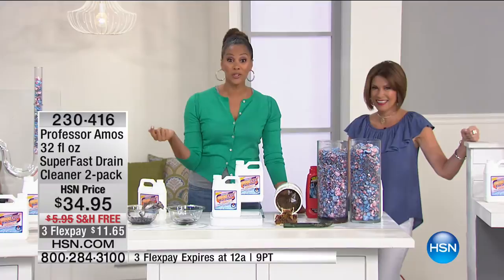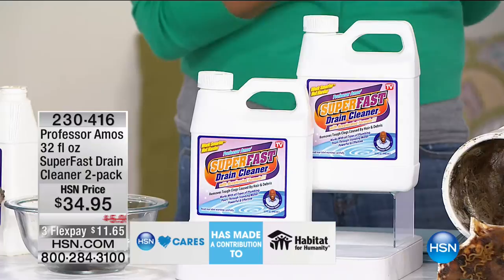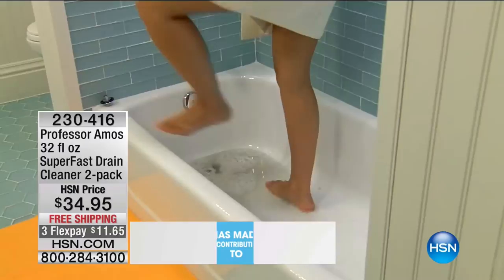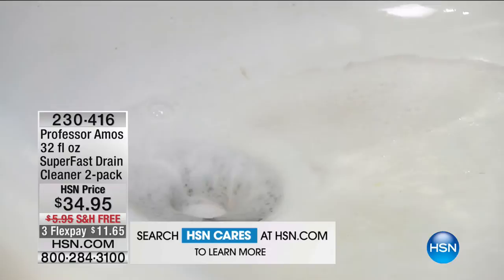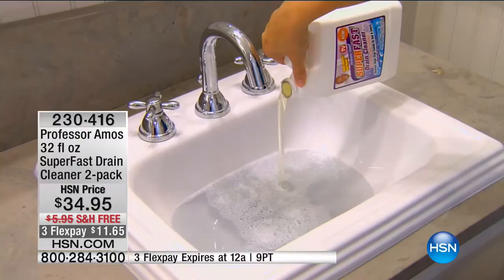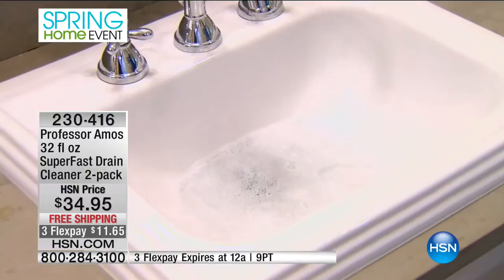You don't have to worry about calling a plumber — $30 maybe $90 an hour if you can even get them to answer. Is it after hours? Overtime charges? Too much. All you do is pour this. Think about how many drains are in your home: a tub, a separate shower, a sink, a double sink, a guest bath, a guest shower, a floor drain, a laundry room. When you start to add it up, having two bottles is great.